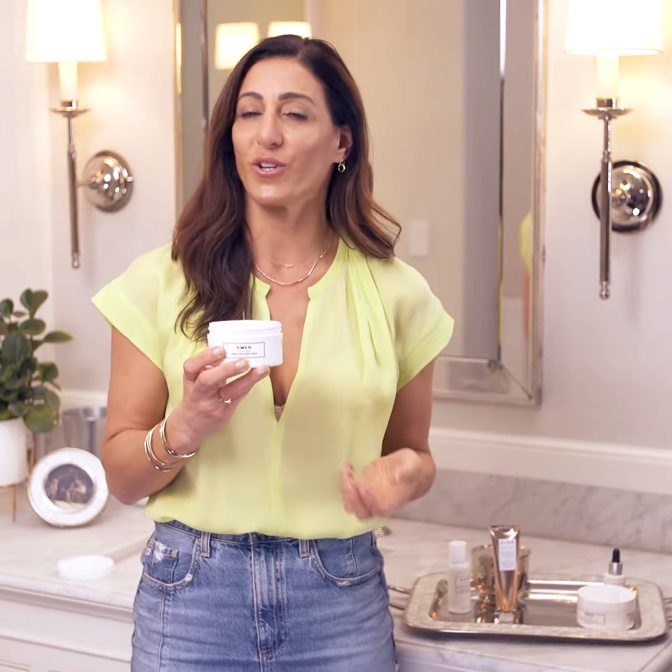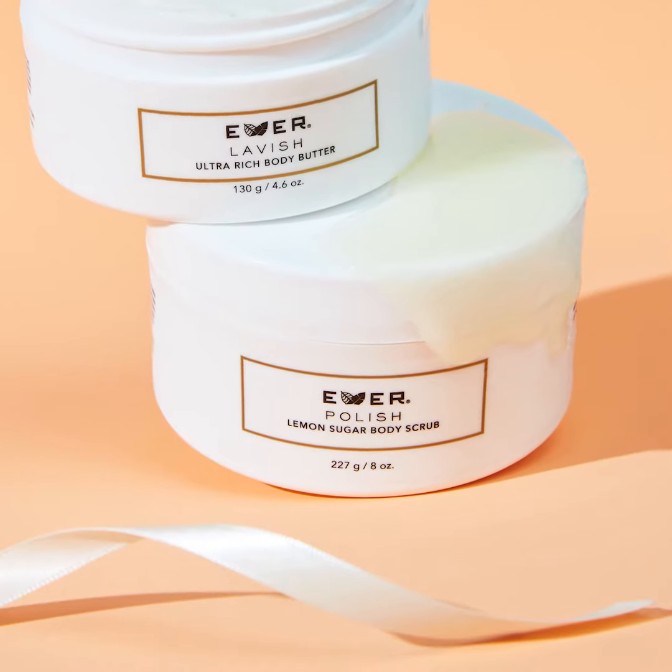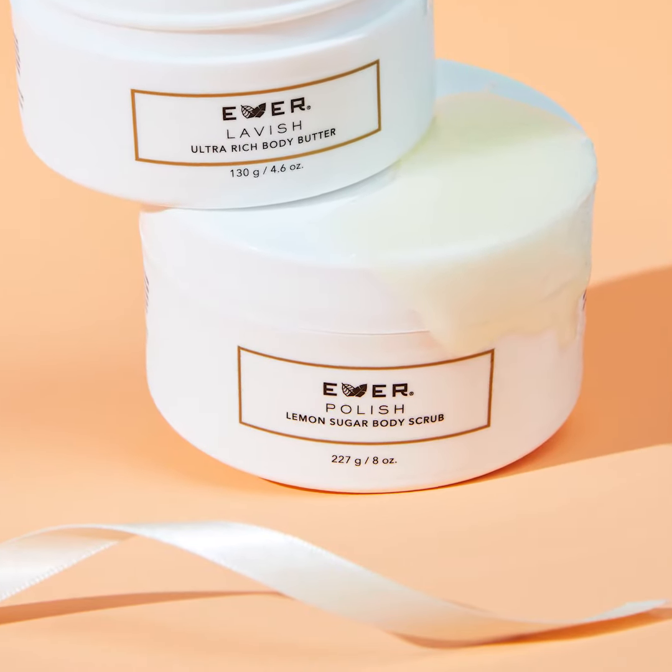This is not just any other body scrub. It buffs away dry, rough skin and increases circulation. It lifts dead skin cells with natural AHAs — that's alpha hydroxy acid — which does wonders for your skin. This is made with a gentle blend of sugar, salt, and a multi-fruit complex. Botanical extracts of lemon, rosemary, and ginger help to lift impurities from the skin surface.